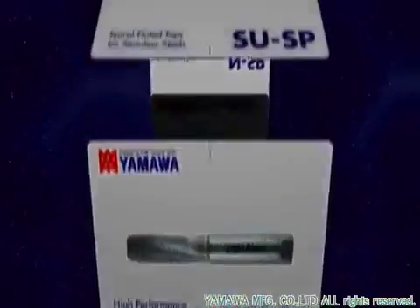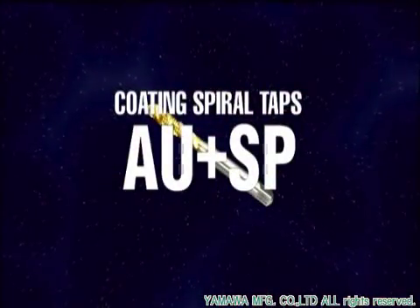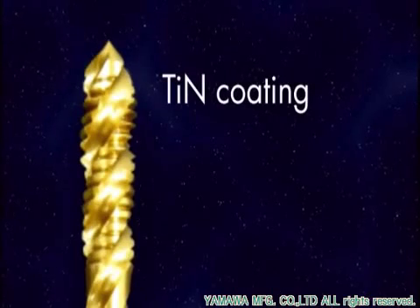In order to solve this problem, the development of universal taps that match a wide range of tapping applications would be needed. The AU-plus-sp is a coated spiral-fluted tap for the next generation of tapping to answer such market needs.